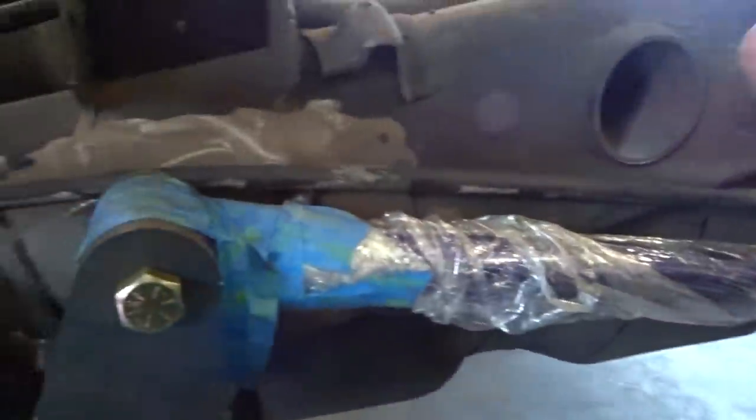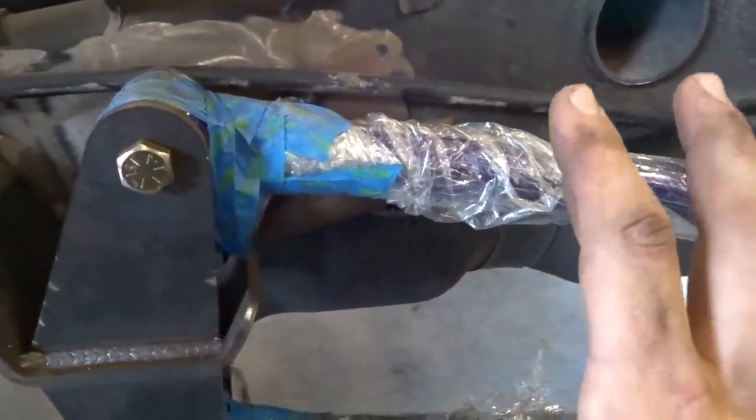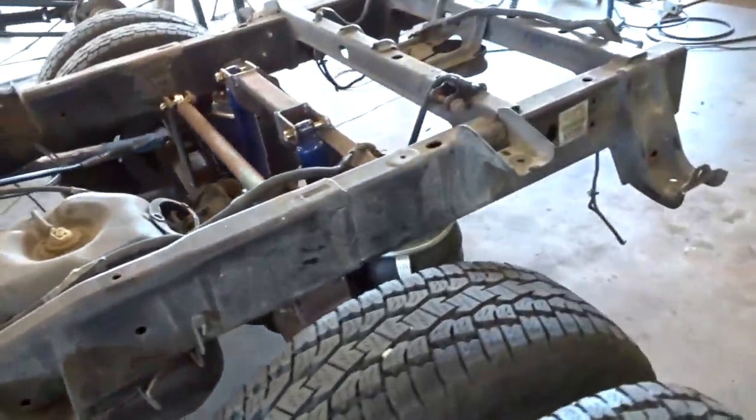Ideally our four-link is going to take care of the axle wrap, but we'll never know for sure. Down the road I might wind up changing this - I don't know. But that leads me into something else.